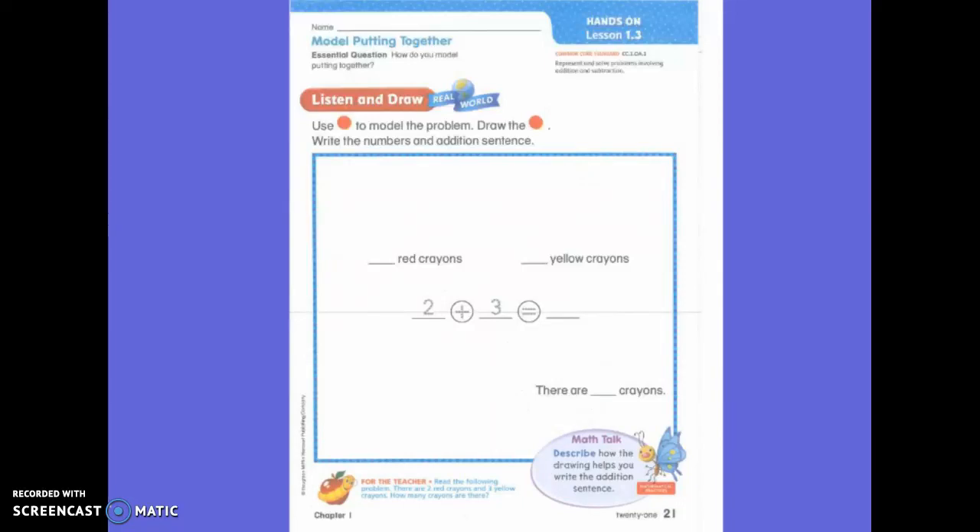This week, or today, in math first grade, we are going to do the same thing that we've been doing all week. We are going to be adding. Can you show me add? Thank you. Good, I like it. Very good.